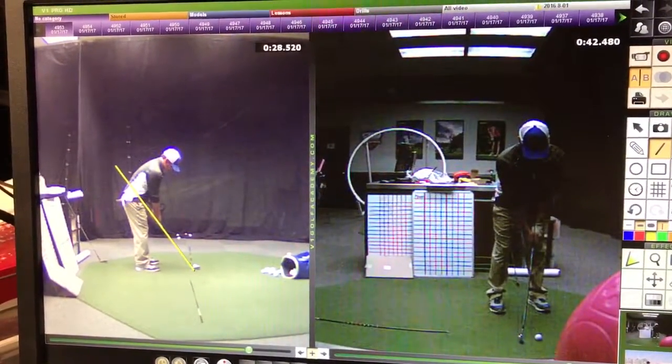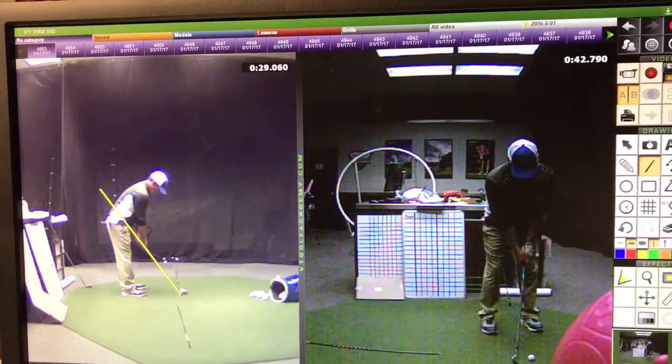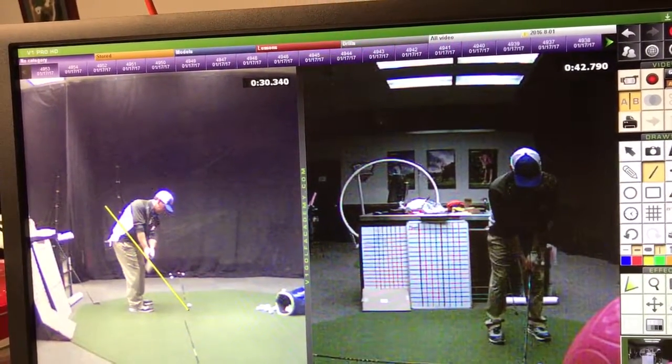We'll just go to the one on the left and look at the one on the left. So here, that's way better. Hands on the line, turning the chest.